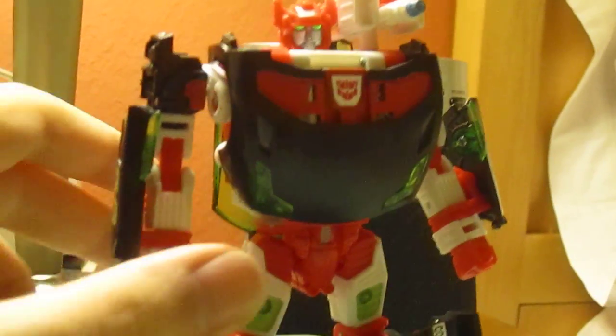But yeah, just a stupid little video for G2 Sideswipe. Meh.